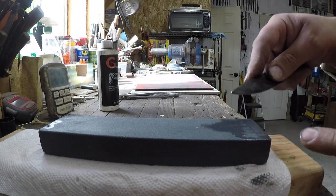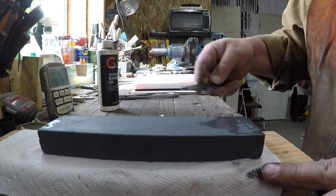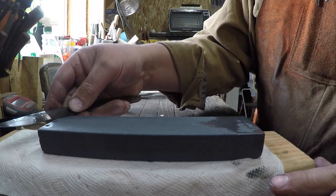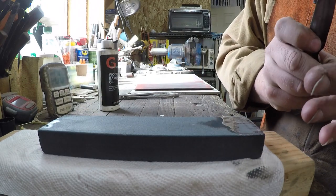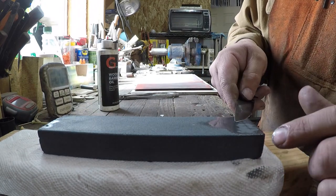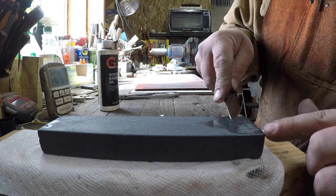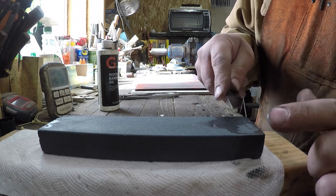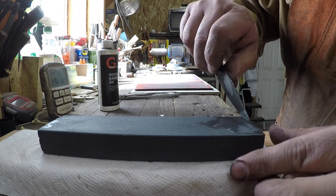The one problem working on the very corner of the stone is the same reason why you don't start on the corner when you start your sharpening stroke - it's tough to stay on the stone. So you have to be a little bit more controlled with your movements. We've got it down to where it's almost a point again.